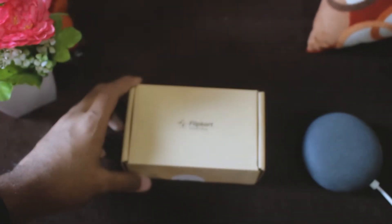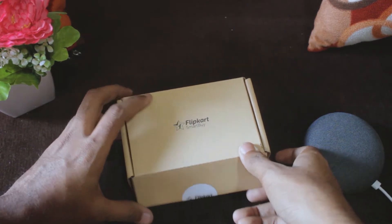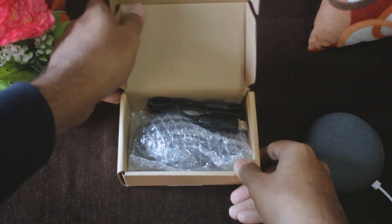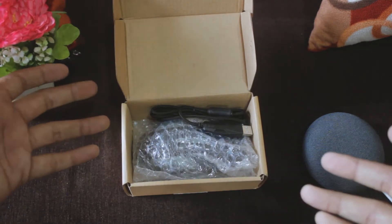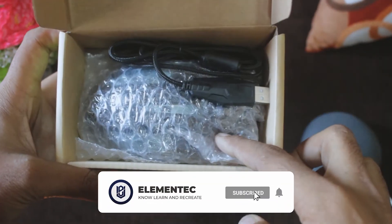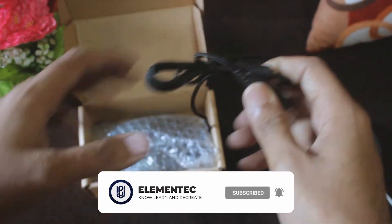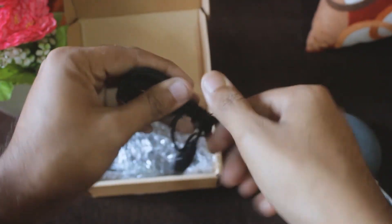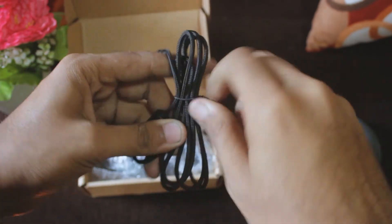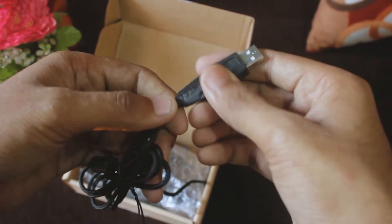The revealing moment is here — in three, two, one, let's go. Opening it up, looking at the box contents. The cable is directly attached, and I noticed this is a wired cable. You can see the USB — it's quite heavy.